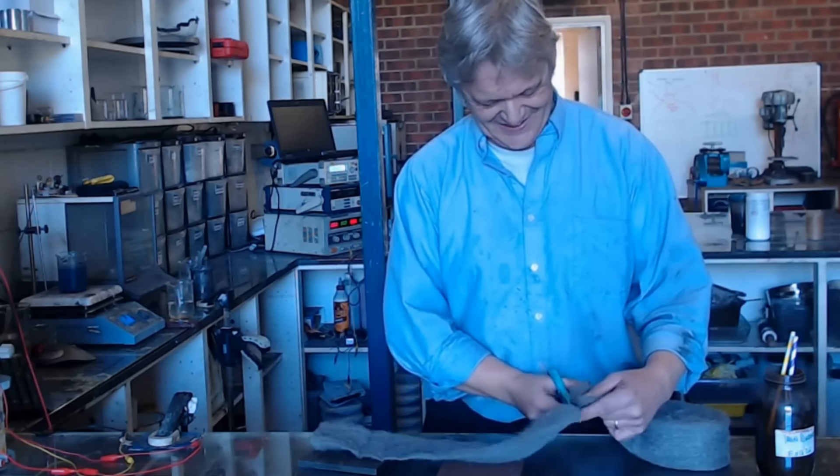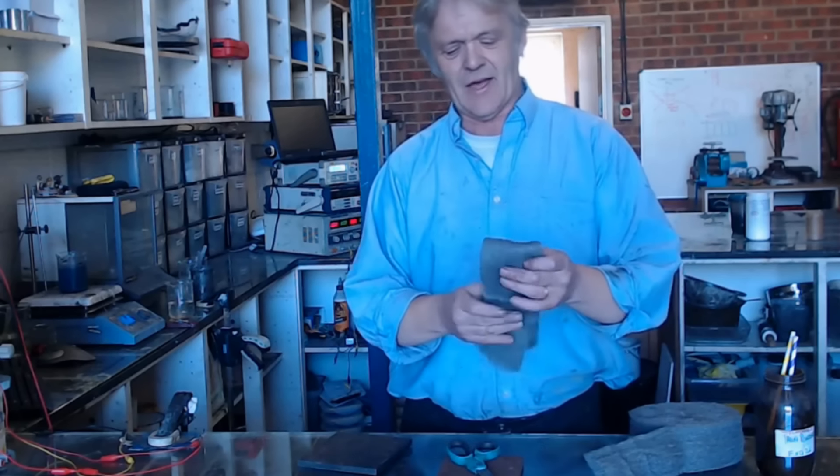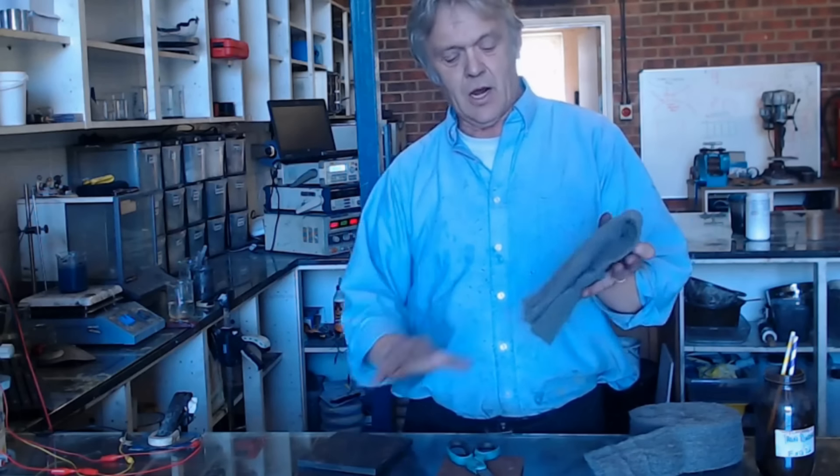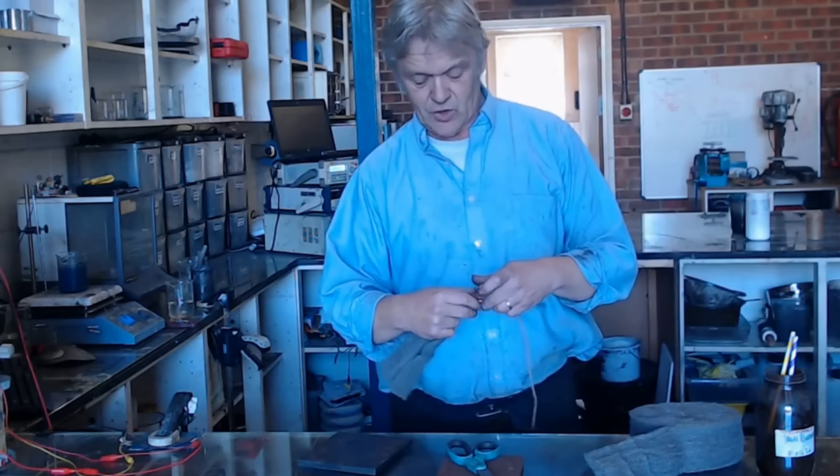This is one of those I don't recommend you do at home. What I've got here is a piece of steel wool, and all that is is the same material with a much, much bigger surface area to volume ratio.